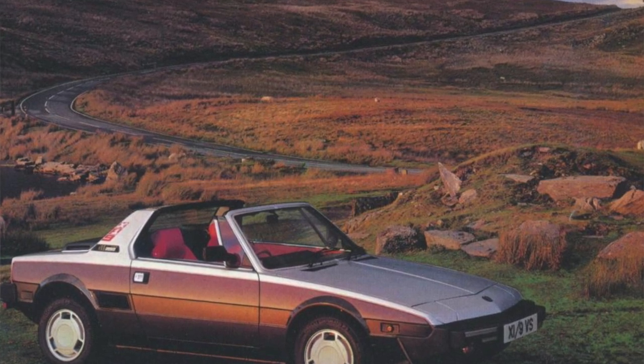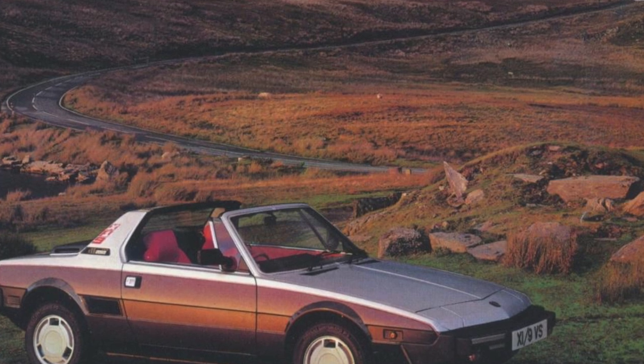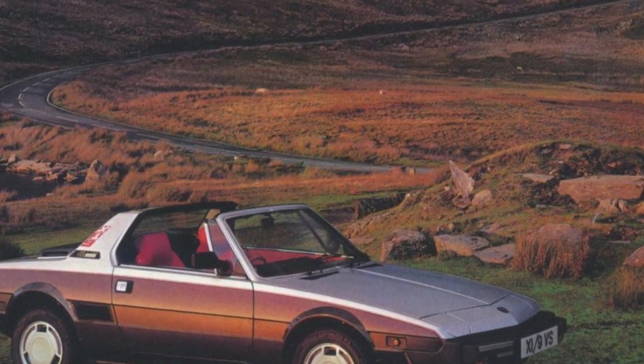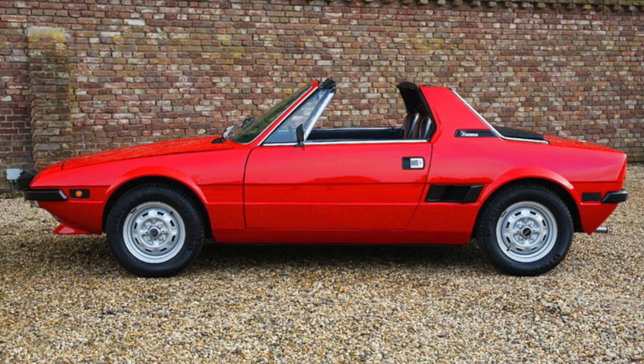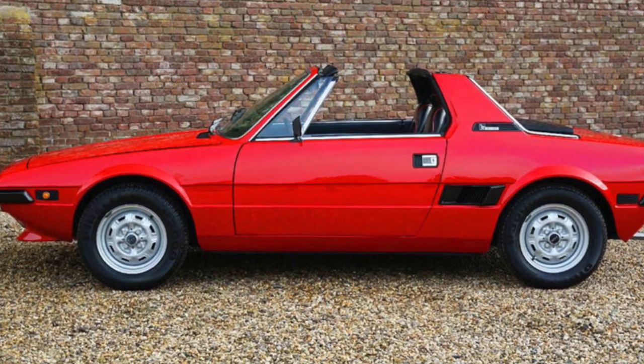Guys, I'd like to stop here with this video about the Fiat X1/9 and give you the appointment for the next one, talking about the concept cars and prototypes. Bye guys — subscribe to my channel and thumbs up. Thank you for watching.